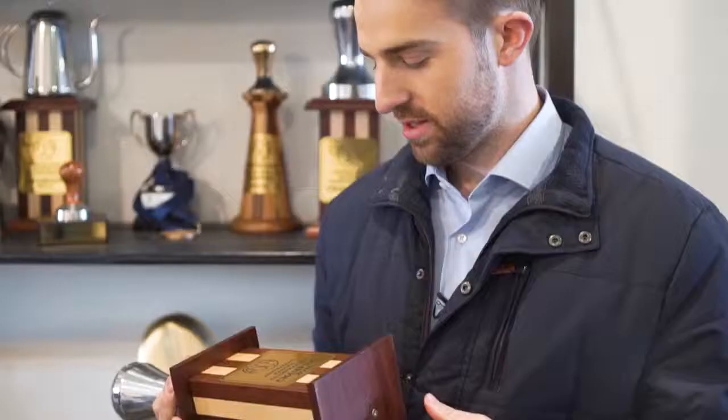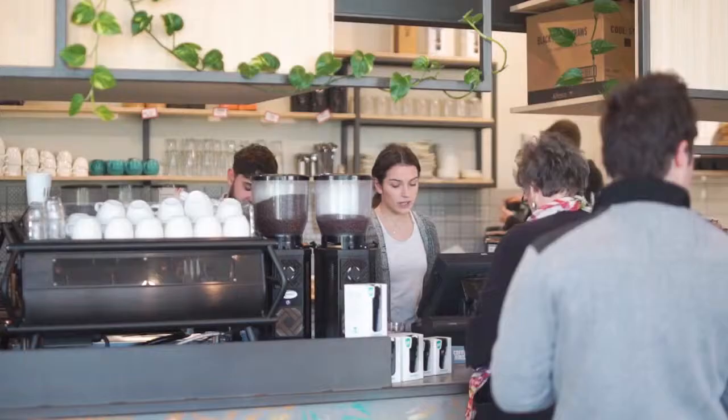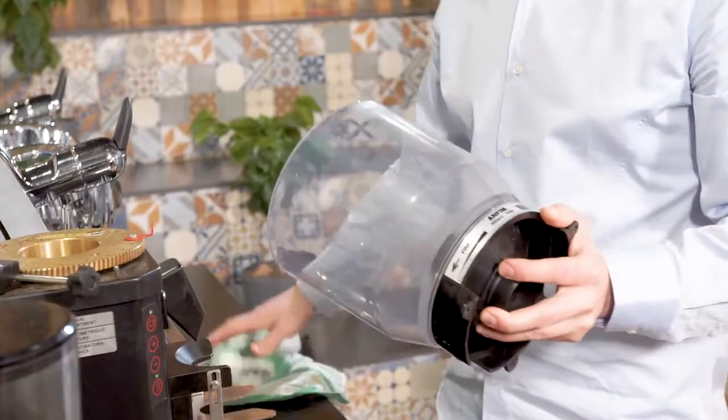Hey, my name is Hugh Kelly. I am the 2016-2017 Australian Barista Champion, Head of Research and Development at Honor Coffee. In this course, Espresso Coffee Fundamentals, you'll learn all the necessary skills that you need to get behind the espresso machine in any hospitality venue.